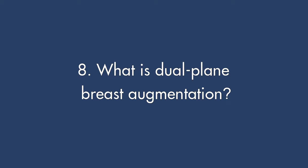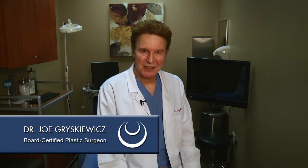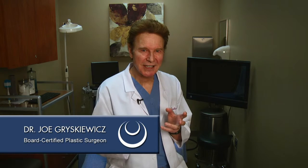What is dual plane breast augmentation? Dual plane breast augmentation is a special technique for the in-between patient — one that is a little bit saggy but not so bad that they need a breast lift with cuts on the outside of their breasts, whether it's around the nipple or down in front.